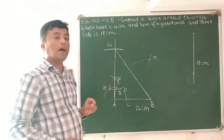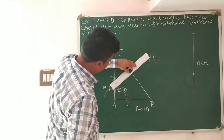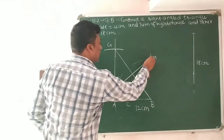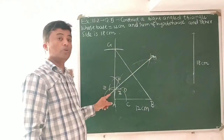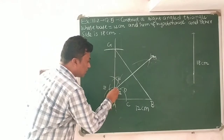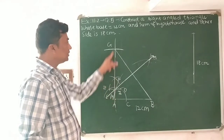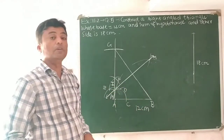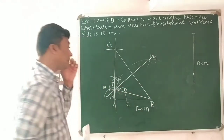Join point H and point I. This line HI is the perpendicular bisector of line segment GB, and it intersects ray AF at point M. Now join point M and point B with the help of the scale.